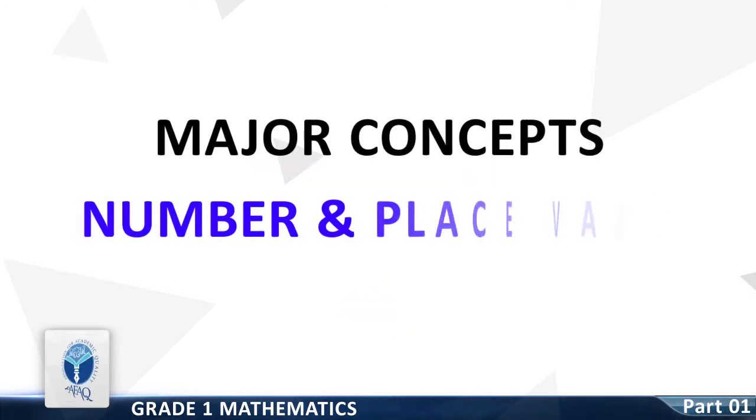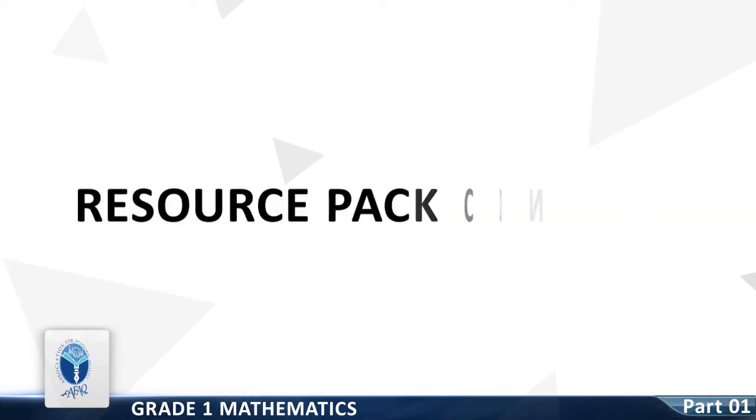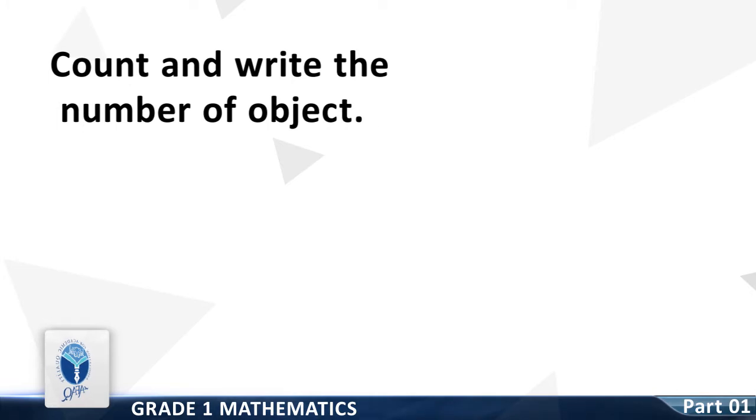Major Concept: Numbers and Place Value. Resource Pack Concept: Count and Write the Number of Objects.